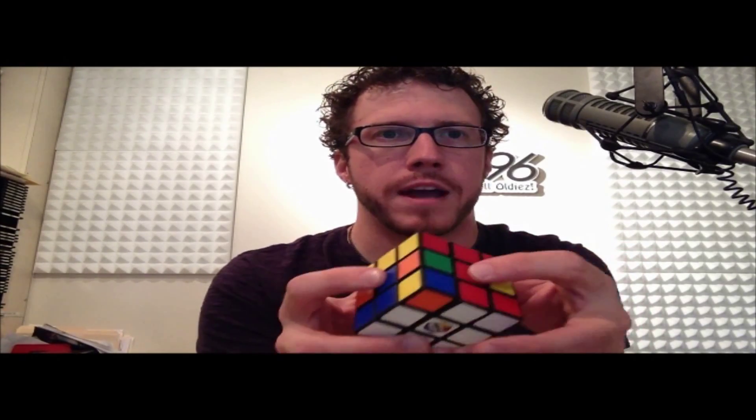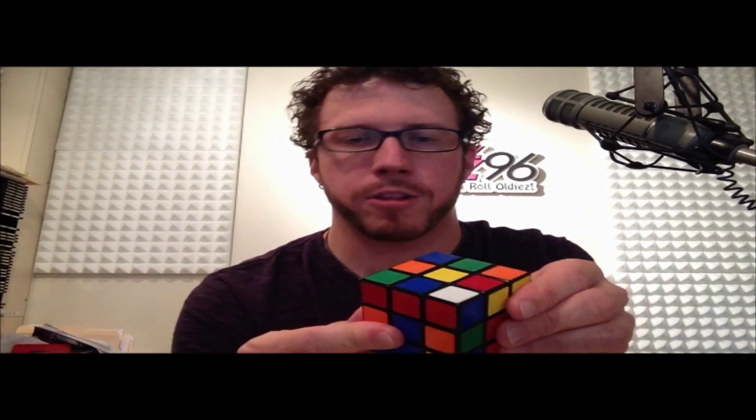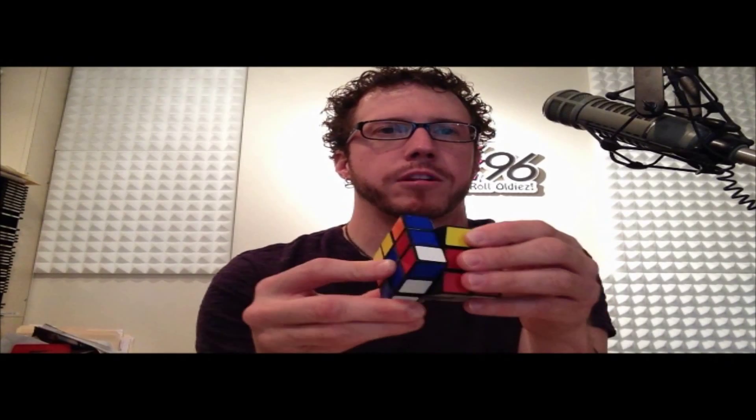We need the blue, red, and white one — and here it is over here. Scoot the top and now it's right there above where it has to go. I'll once again do my algorithm. But the problem is there's no white on the sides — it's on the top. So it doesn't matter which way you go. Let's go the opposite direction. Away from myself, then away again, then put it back, and then put it back.